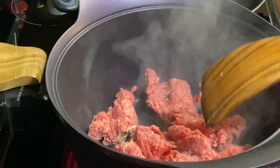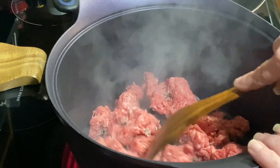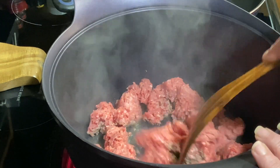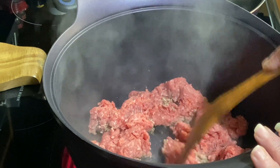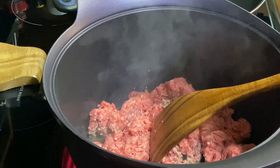Here I have in my pot one and a quarter pounds of ground beef. You can use ground beef or ground chuck. What I'm doing is getting this fried up really good and then we'll get that fat drained off of it.